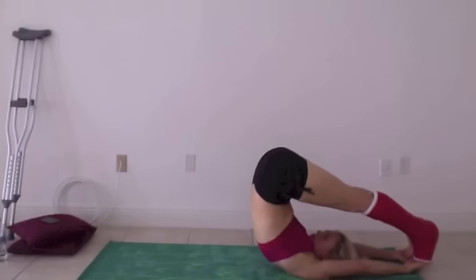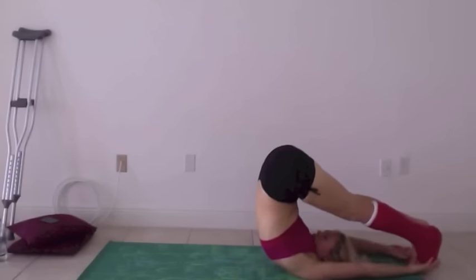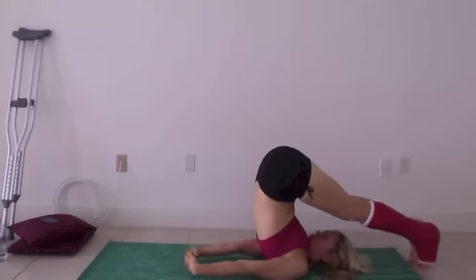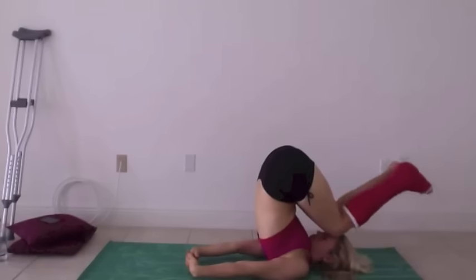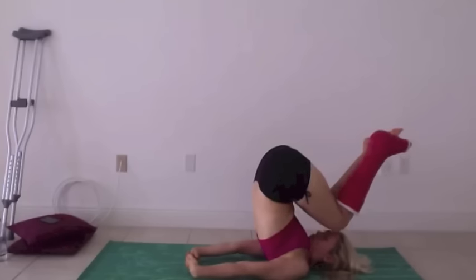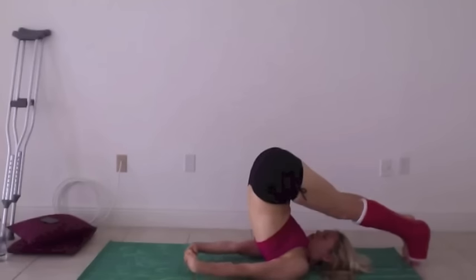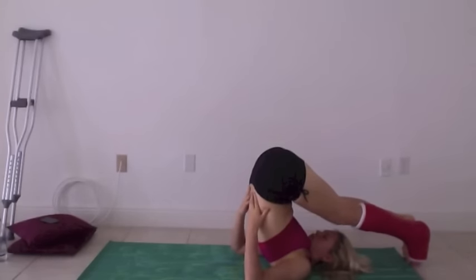This is a really good deep stretch if you can do it. Don't force anything — especially if you're in a situation with a broken or injured leg. The last thing you want is another injury, so just come out of it slowly.